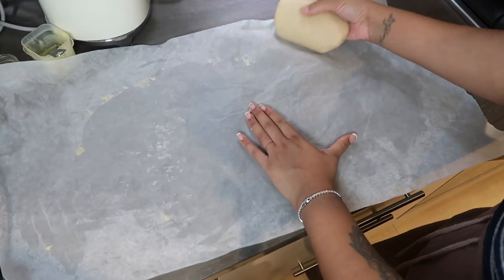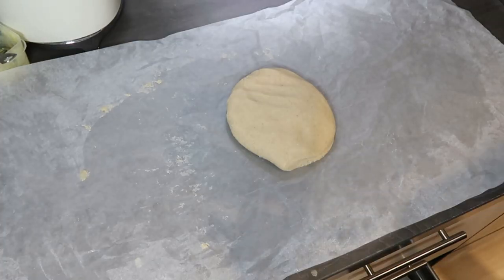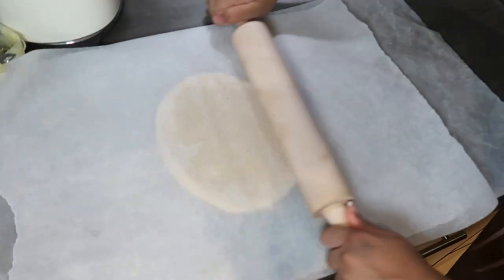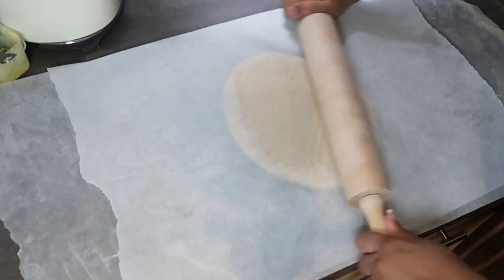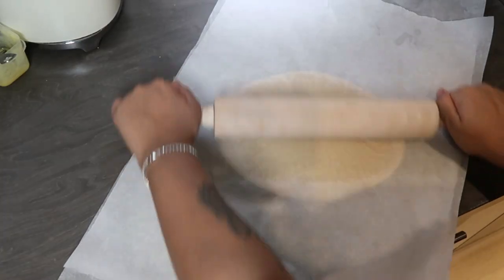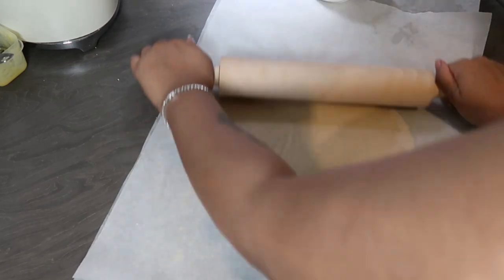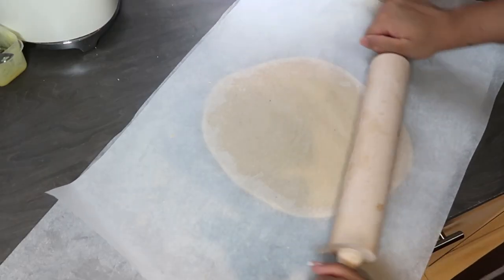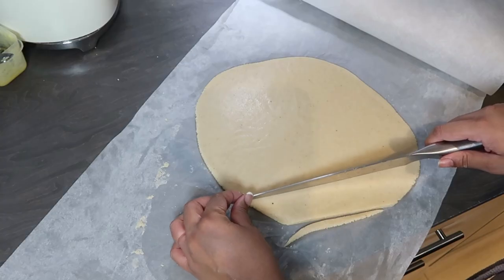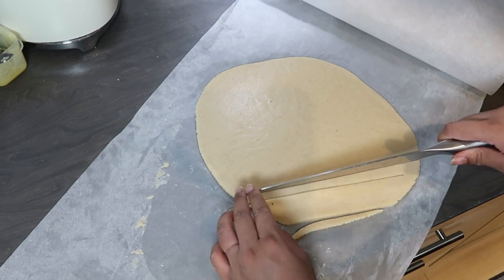Grab your rolling pin and start rolling it flat. You need to put baking paper on top because this stuff is super sticky. Don't do it too thick — I would say about a centimeter thick. If you do mess up you can always roll it back into a ball and re-flatten it, but you don't want it too thick because it's just too much in one bite.